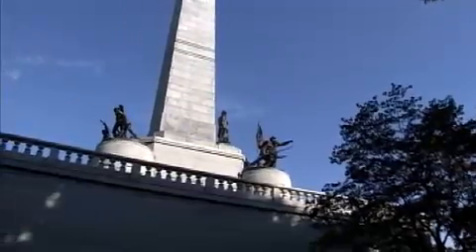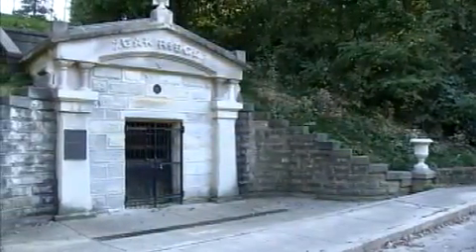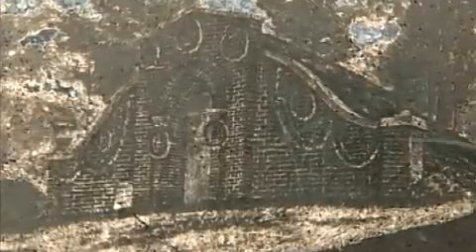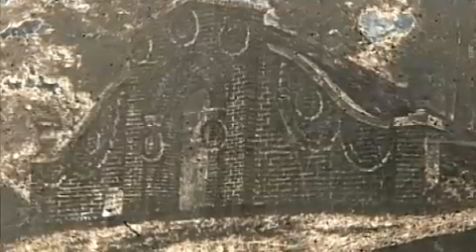While efforts were underway to create a permanent resting place, the president's body was kept in a receiving vault at the bottom of the hill. Several months later, it was moved to a temporary family vault located near where the Lincoln Tomb stands today.